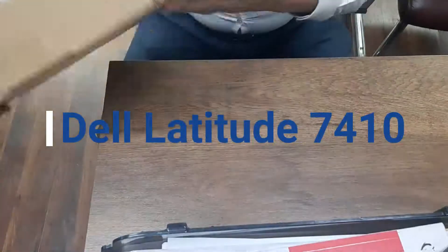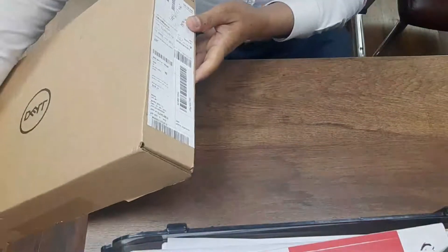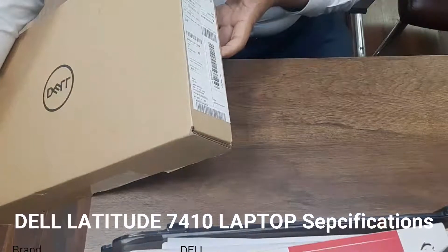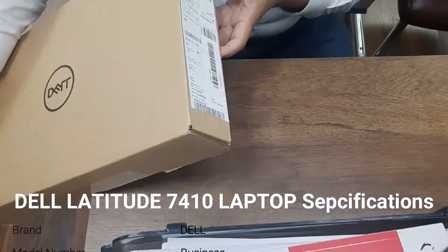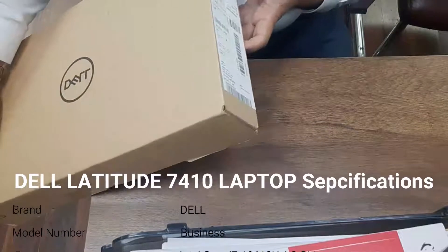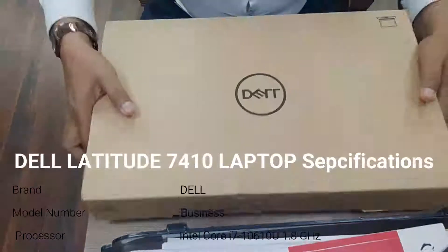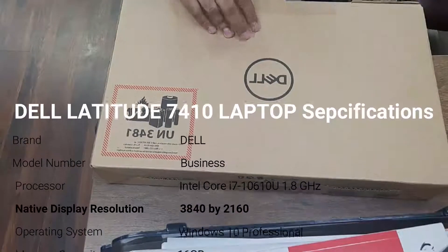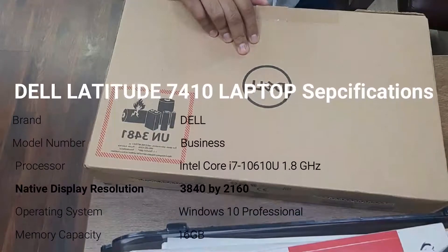I will give you a brief introduction of the laptop. The model is 7410, Core i7, 16GB RAM, and 512GB SSD hard drive. I will unbox this laptop and we will see what is inside and how we can use it.